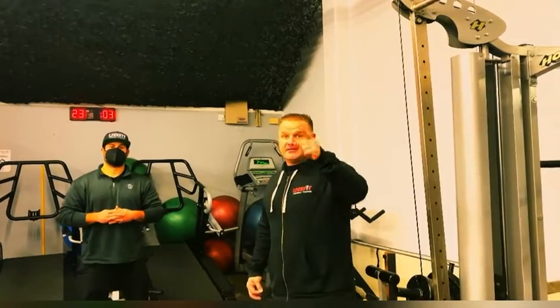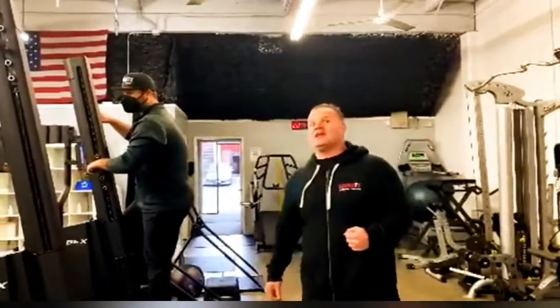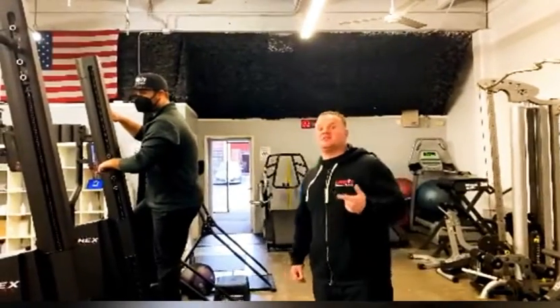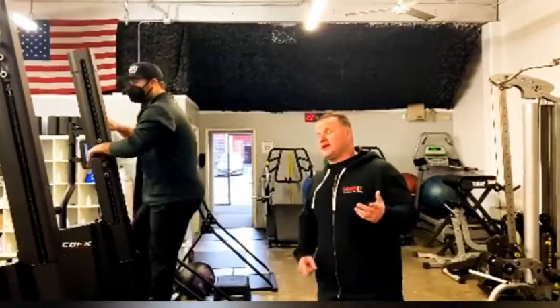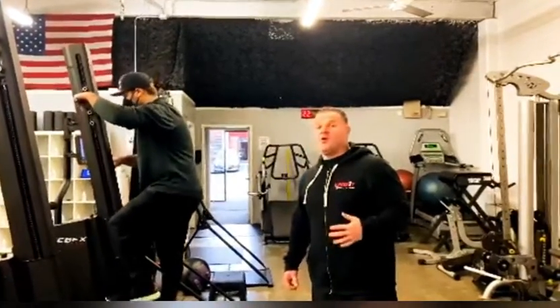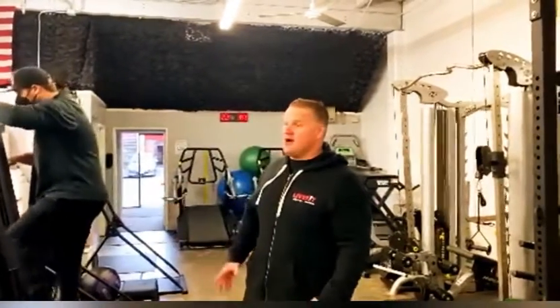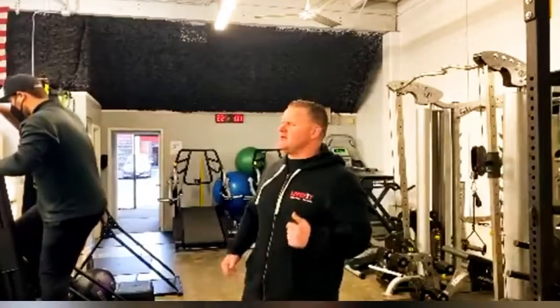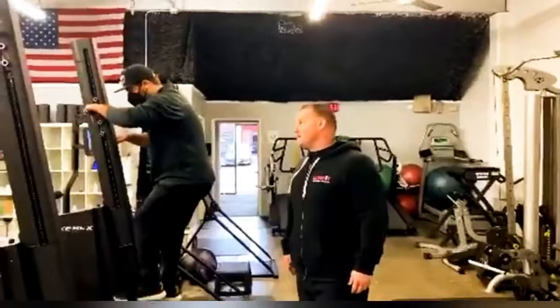Okay, I'm back here with Chase to go over the cardiovascular program. We're gonna do the same partner format — either shoot for a calorie goal, like 30 calories, or work for a specific time. For this workout, we're gonna do a 2,000-foot climb for time.